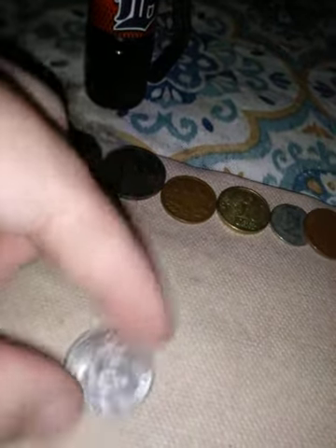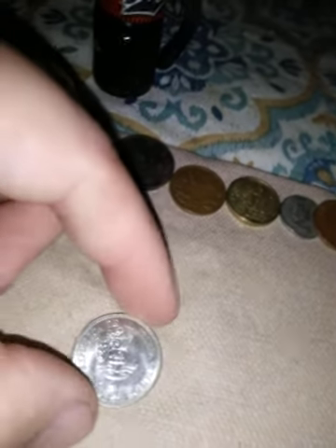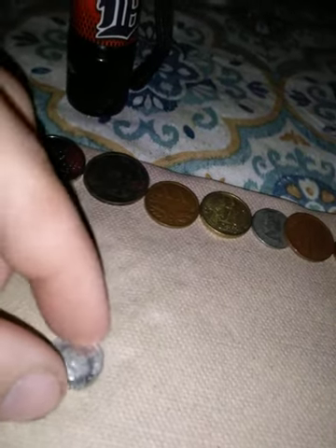This is a República de Venezuela, so a Venezuelan coin. It says Bolivar, 1990. And this little one is from — Juliana — der Nederlanden, so the Netherlands, I'm guessing. That's 1980.